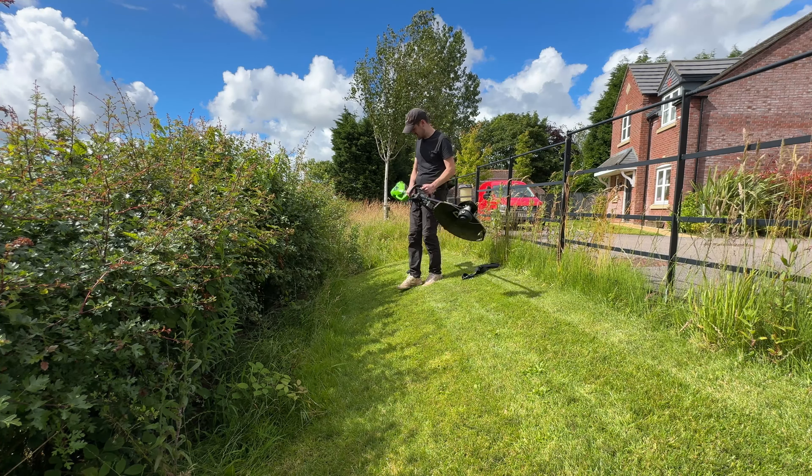The tool we're going to use to combat all this long grass is this - it's the Greenworks strimmer. They do a few models but this isn't the base model, it's got a bit more punch - two string lines on the end and it's 40 volts so it's pretty powerful. I'm going to crack on and start up against the road side first to get rid of a lot of this.